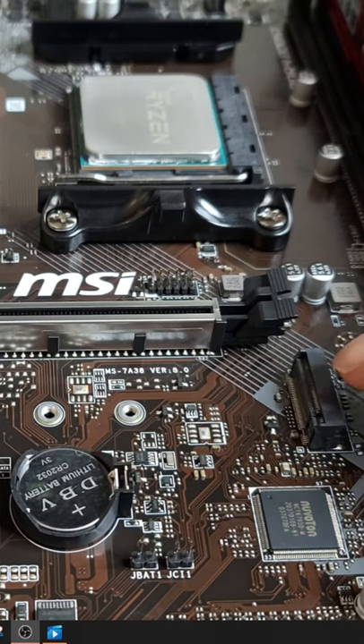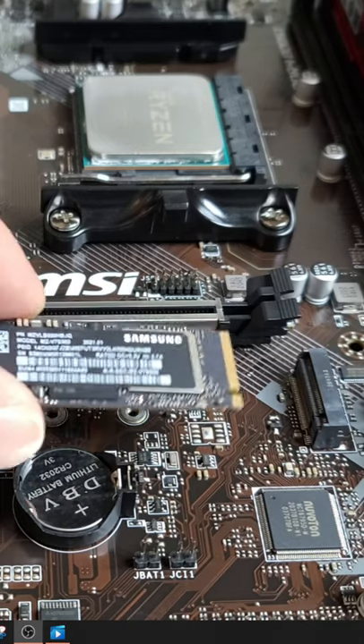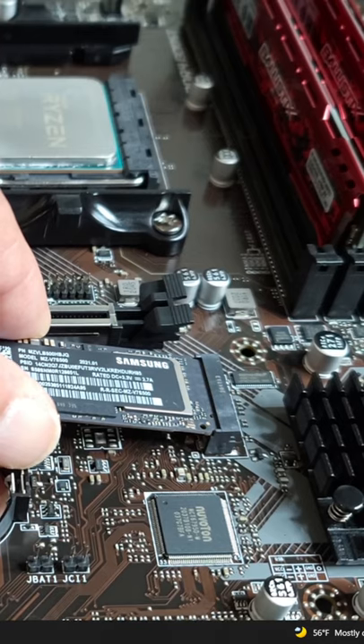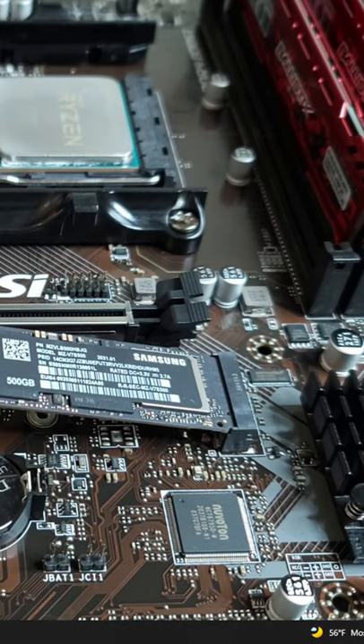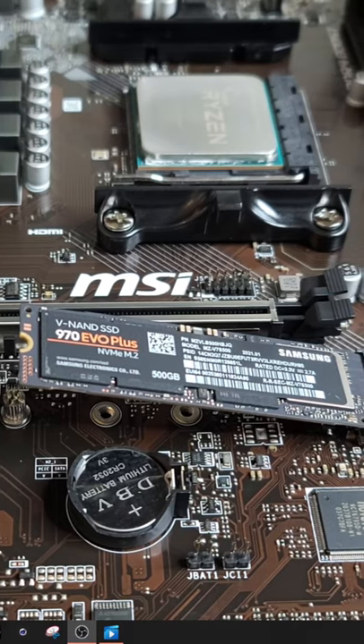My motherboard has one M.2 slot located right here. Let's go ahead and grab that NVMe drive and we're just going to gently insert it ever so carefully until it clicks just like that. The drive is kind of up like that, but that's OK — that's exactly what's supposed to happen.